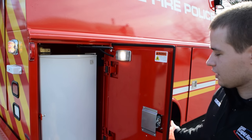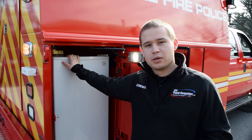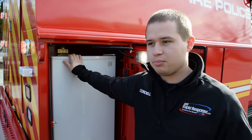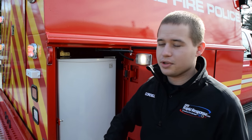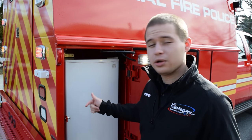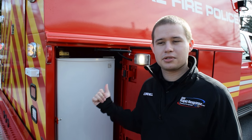In this rear compartment, you'll see we've actually installed a refrigeration system for the customer. What is unique about this install is the vehicle is equipped with a small auto-eject system, so when they're in the station, they can actually plug a shoreline into the vehicle, which will power this fridge and other accessories. When the vehicle is started, that plug is automatically ejected, and an onboard inverter picks up where that left off. So the fridge never turns off, nor do the other auxiliary accessories they have running off of it.